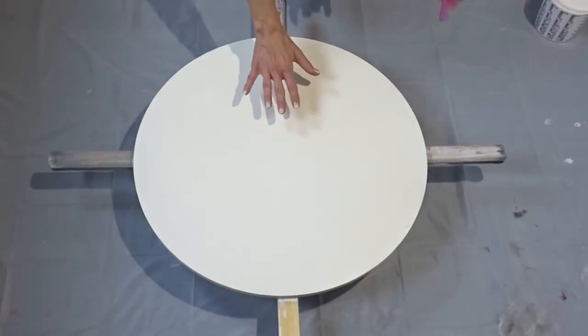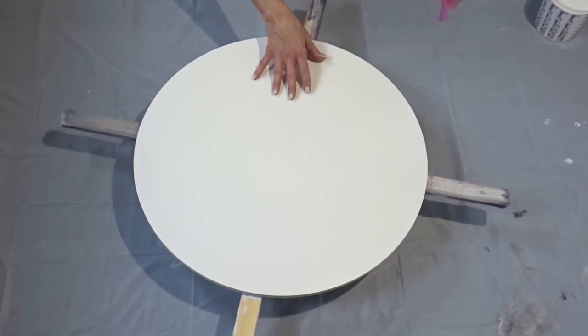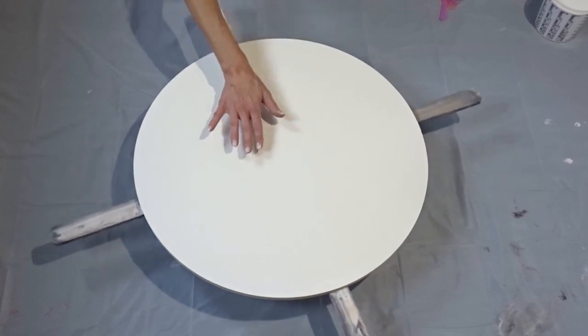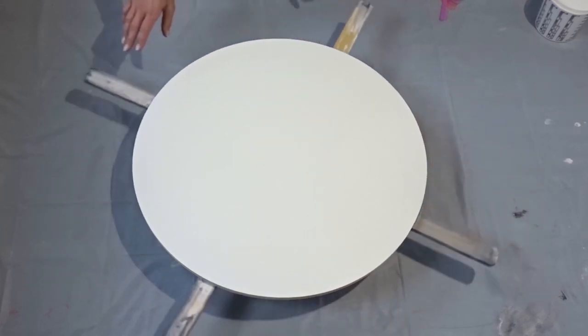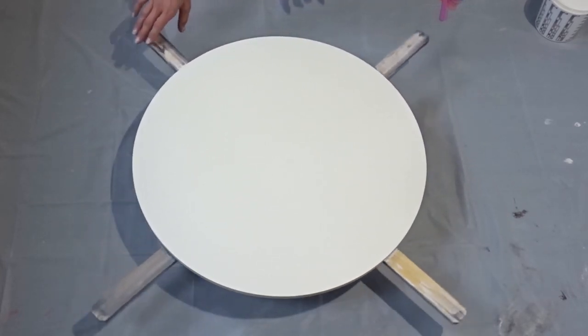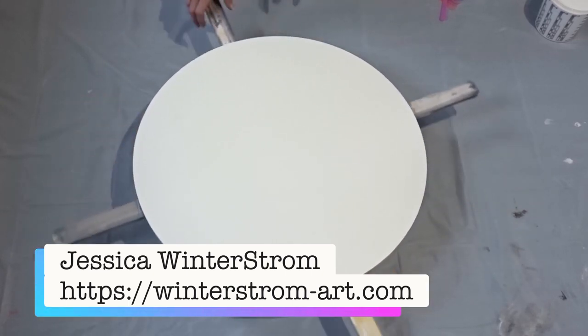So this is my board. I believe it is a 22 inch round wood panel sitting on top of this spinner. It's a Jessica Winterstrom spinner. If you would like to know where I got it from, it is from Jessica Winterstrom. Nice and sturdy, good for the big pours on the ground like this one.